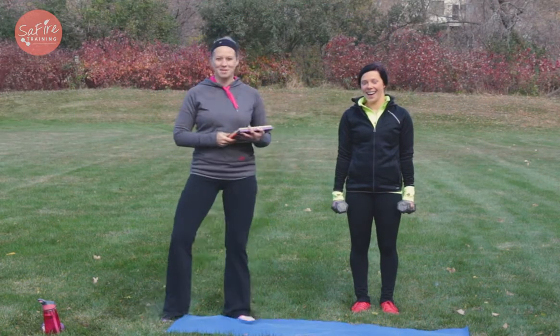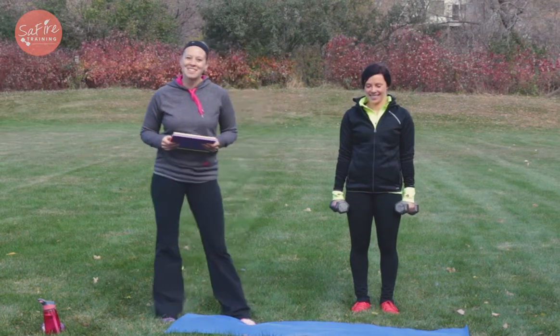I'm here with Becky today. She'll be demonstrating the moves. Alright, let's start it off.